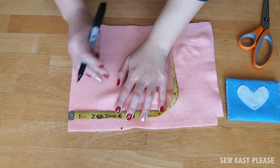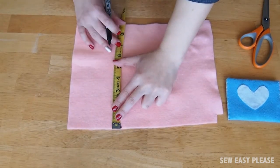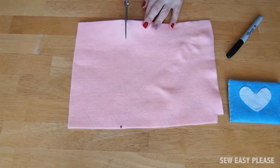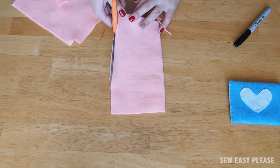First off we're going to create our envelope shape. Using a sharp pen, mark down a 4 by 8 inch rectangle on the felt then cut it out. I didn't cut it straight the first time so let me just fix the edges.